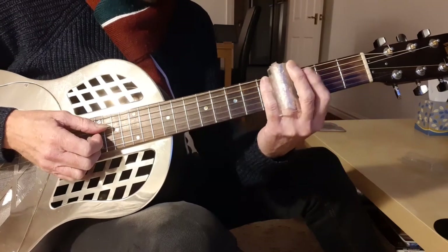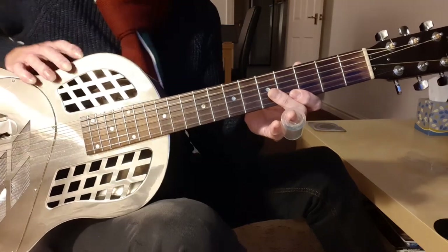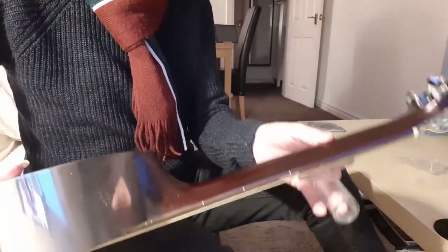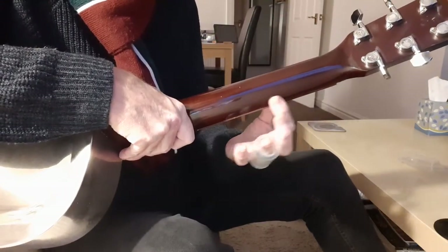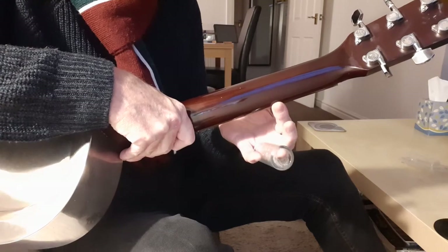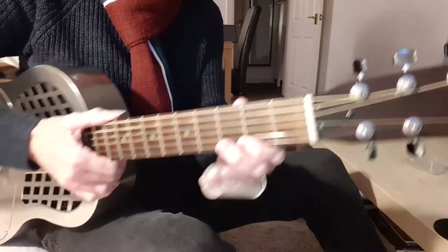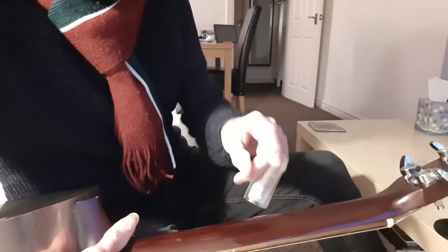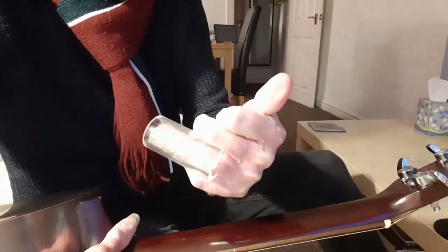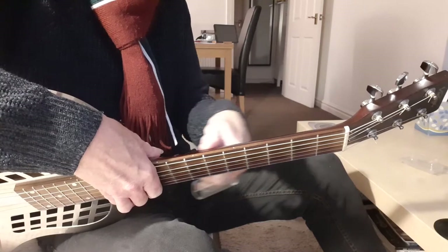Now we come to the guitar technique. The thumb on the back of the neck wants to go in the back area of the neck — not at the top, but in the middle-back area. Imagine that in that area of the neck there's a groove, and on your thumb there's a ball bearing that you can push into the groove — you'd be able to slide up and down freely. That's what we're going to be able to do.